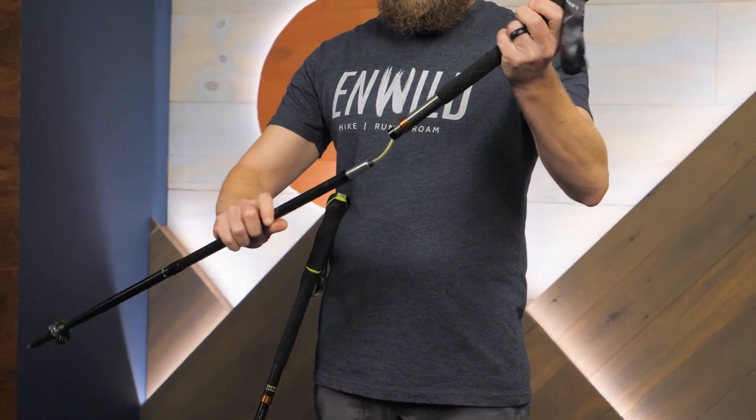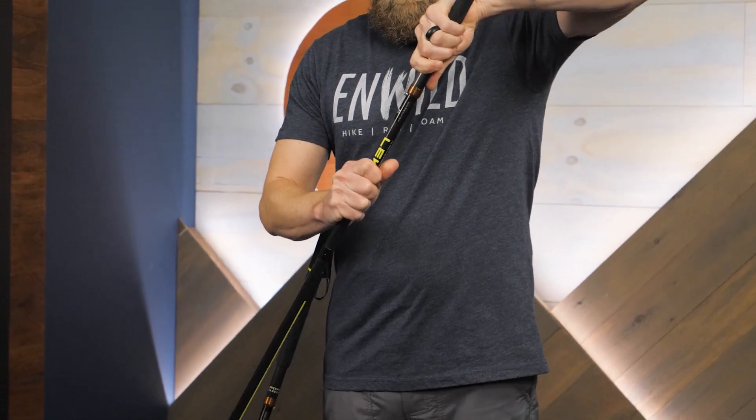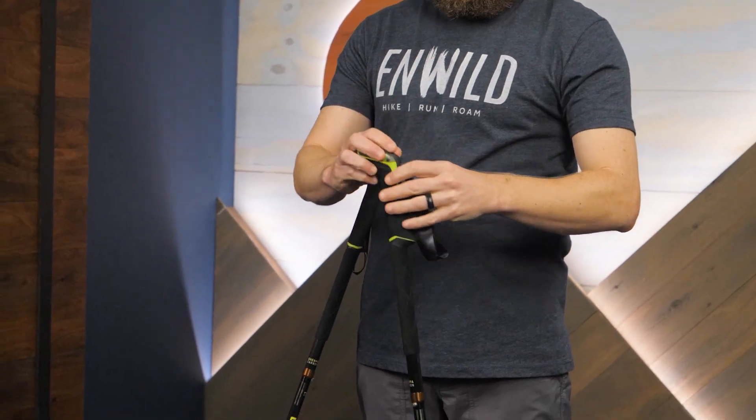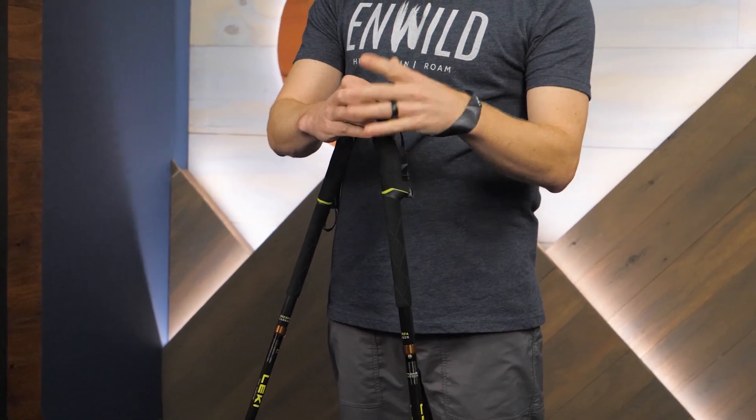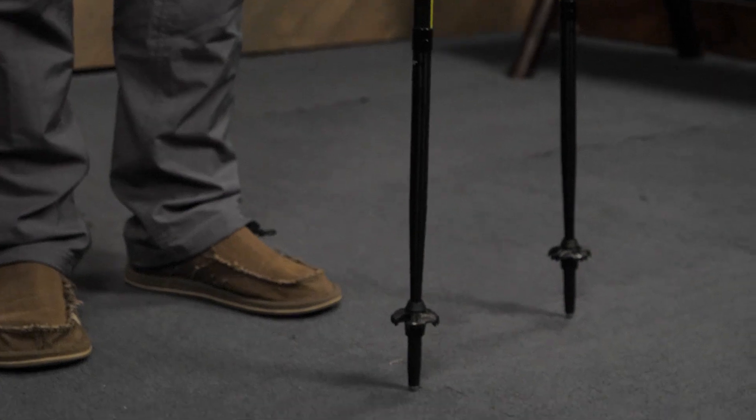Durable folding poles with comfortable grips and four-season features — these are the Sherpa FX1 Carbon Trekking Poles from Lecky. Get the full specs at inwild.com. When you buy from inwild, you're supporting our small business and our mission to bring you the best in outdoor gear. Thanks for watching and we'll see you on the trail.